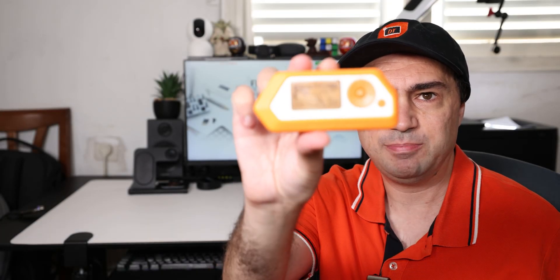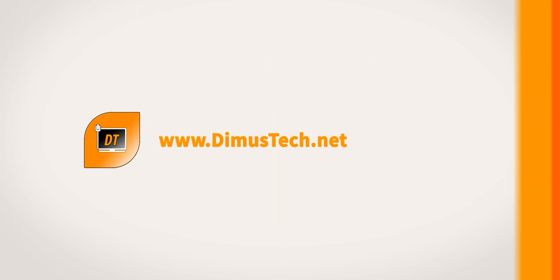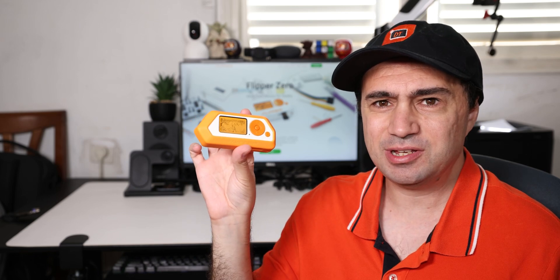Hey guys, it's Dima from DemosTech and today we are looking at the Flipper Zero. So what is this thing actually? That little device is actually sort of a cyber security multi-tool.